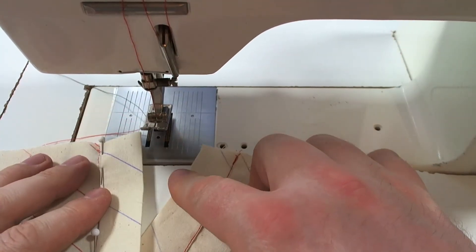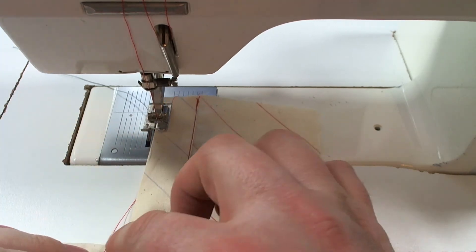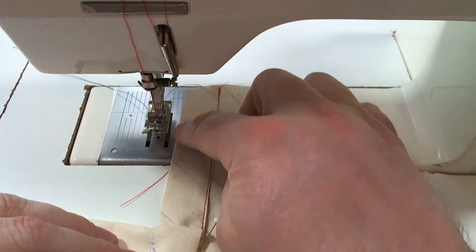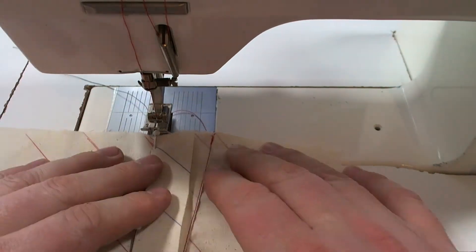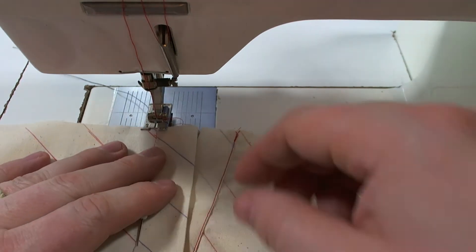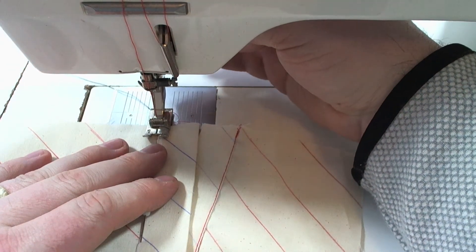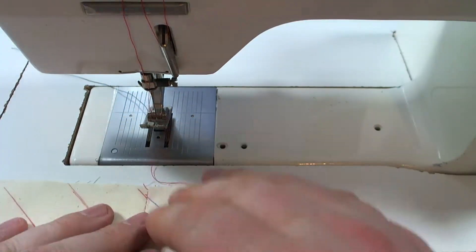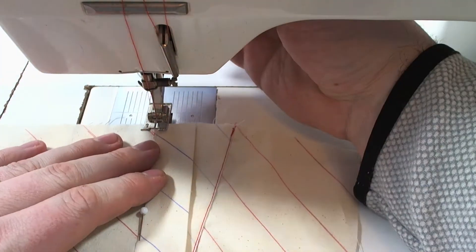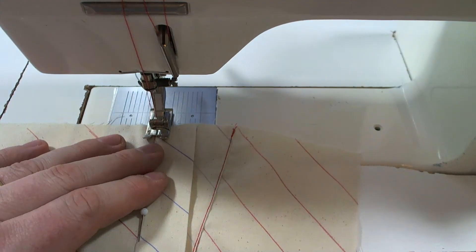Here we are at the machine. I want to be careful not to catch the under placket until I get up to the top, and down here I don't want to catch it at all, so I'm going to move it out of the way for now. Let's go ahead and stitch — back tack at beginning and end.